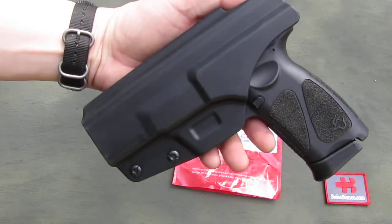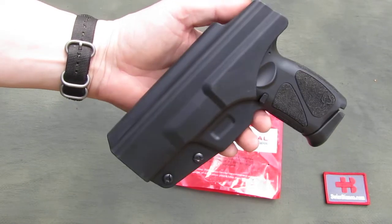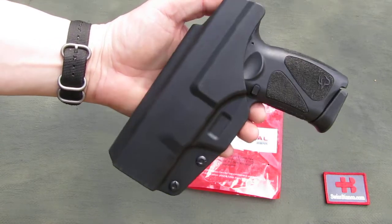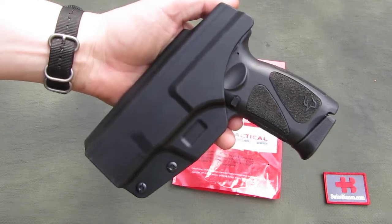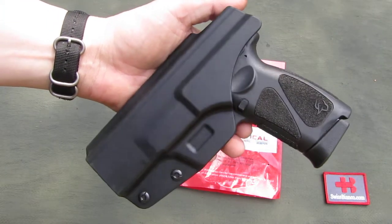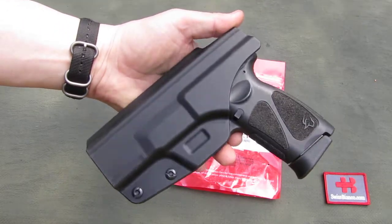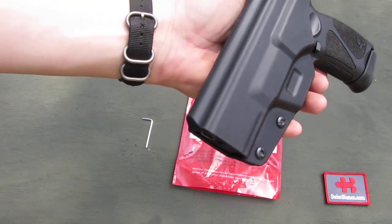The back side is just smooth — it is the side against the body. This one is set up for right-hand use; I don't know if they made one for left-handers as well. The magazine button is fully exposed here — it is not covered — so if that is a concern for you, take note.